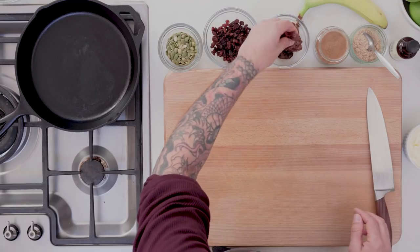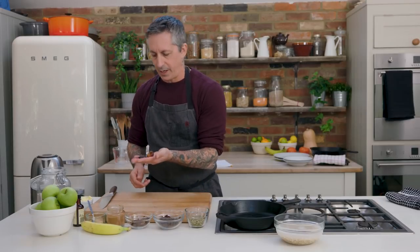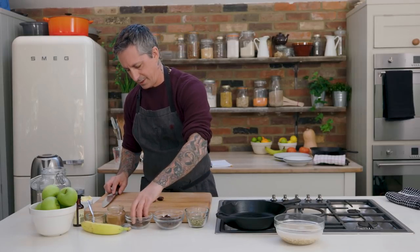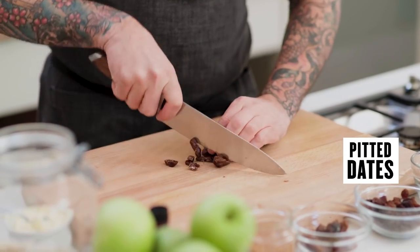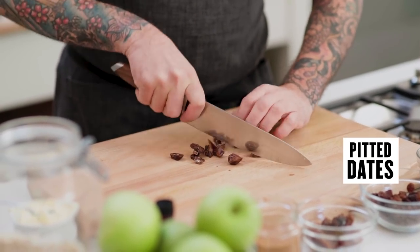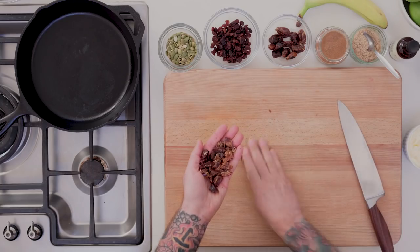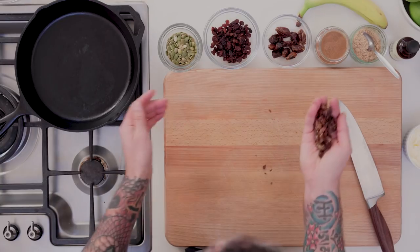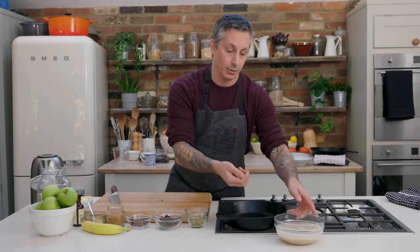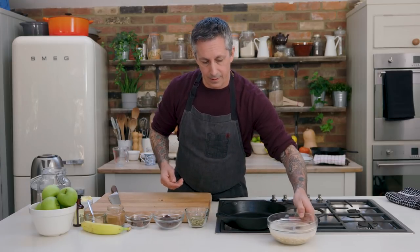I'm going to take a couple of dates. These dates are a little bit dry — they're pitted already but a little bit drier. So I'm going to take about six dates and just slice them up quick. I like the dates to be a little bit moist, so I'm going to add them right to the oats and let that soak.